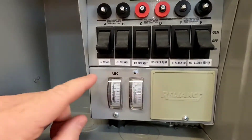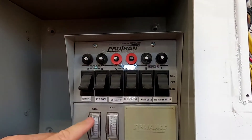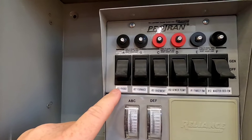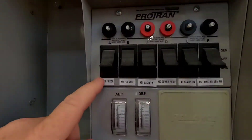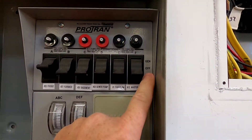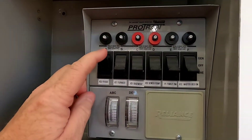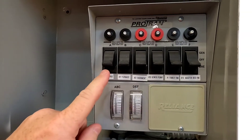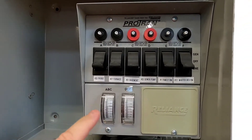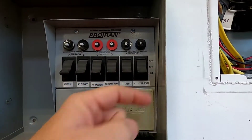So let me explain this. These are three-position switches. When it's in the down position, that means it's getting power from your circuit breaker panel — your main panel. The middle position is off, and if you go up that means it's getting power from the generator. So once it's supplying power, I've got to come in here and manually throw all these switches up to the generator position.